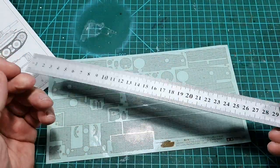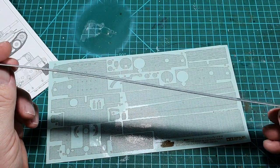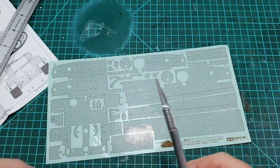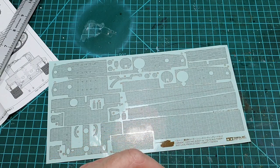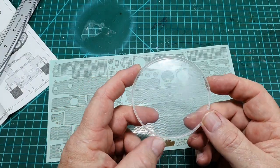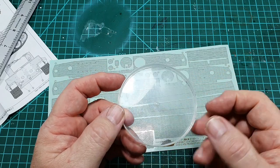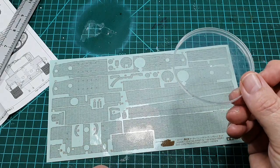You will need a straight-edge ruler — this is a steel one I've had for a long time — a nice sharp blade on your cutting knife, a pair of tweezers, and something to hold water in. I'm using the top of a Pringles can, which is easy to clean and very handy. I'll fill you in on why you need the water in a little while.